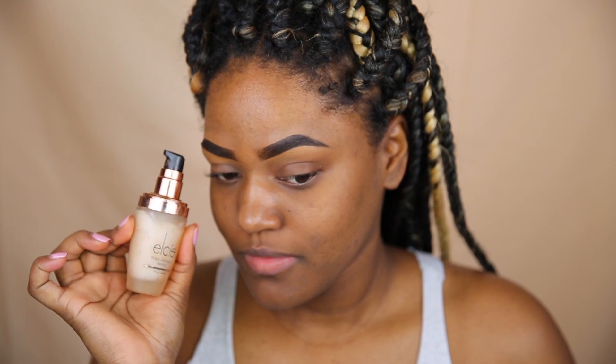To get started I'm going to use the LC Radiance Primer. This primer will give you a beautiful glow without making you extra shiny or extra greasy, so I really love it for that. I'm just going to blend that out all over my face using my fingers.